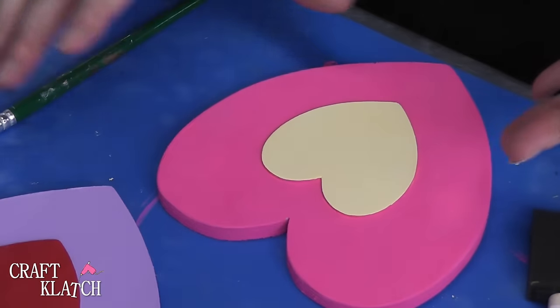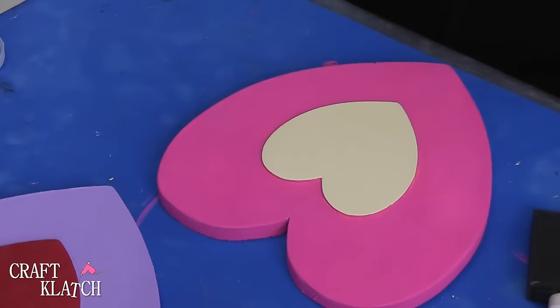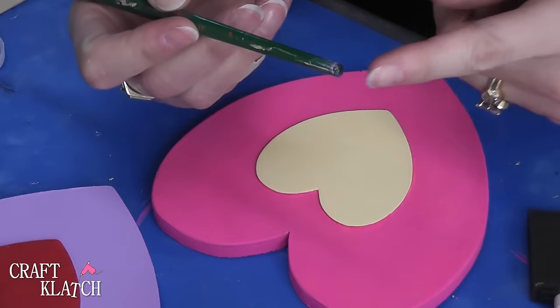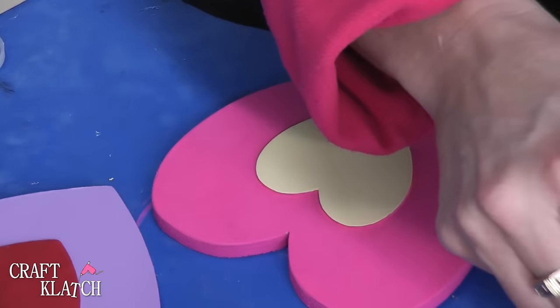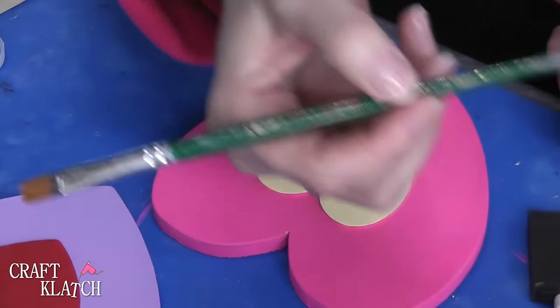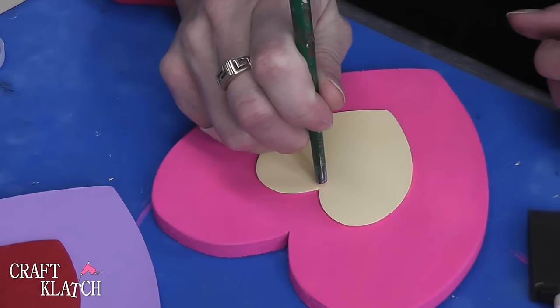It looks really cute just this way, but I want to add just a little bit more fun. I'm going to use the end of my paintbrush, dip it into the pink, and start making polka dots.